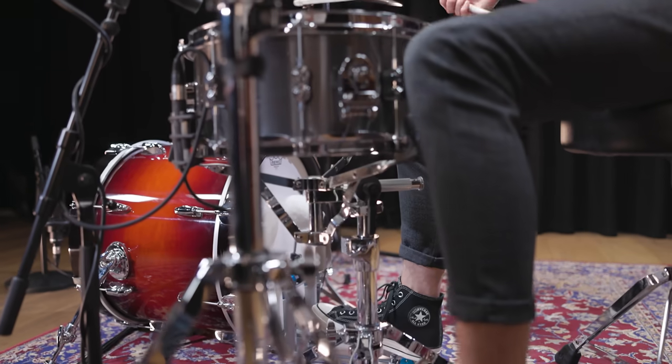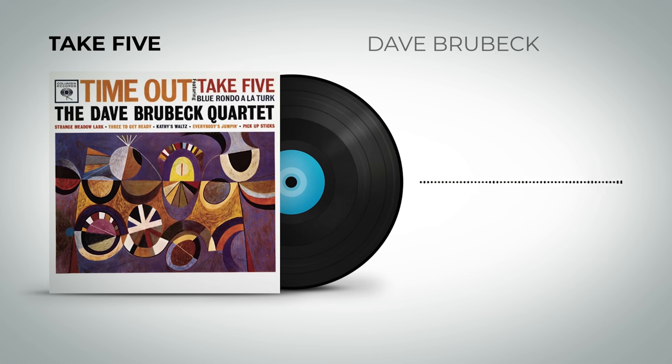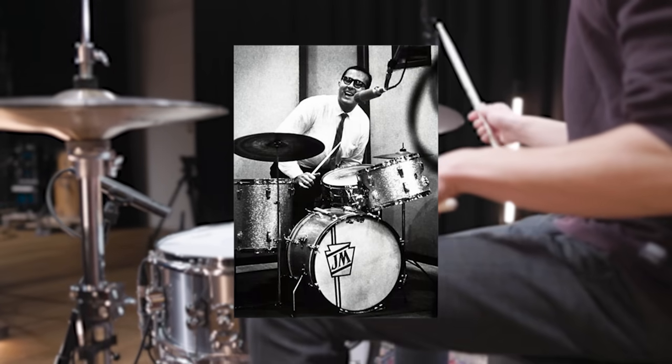Here's one of the most famous jazz tunes ever — the Dave Brubeck Quartet's "Take 5." Legendary drummer Joe Morello played on this recording.